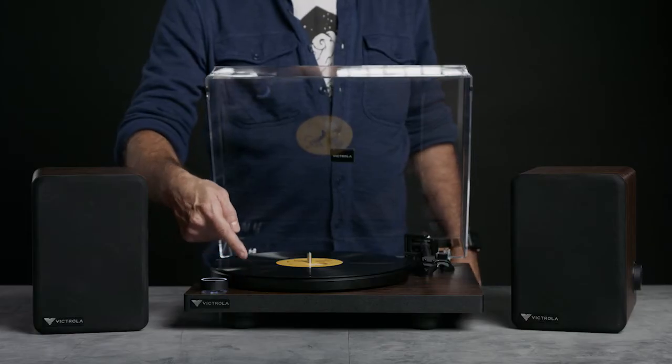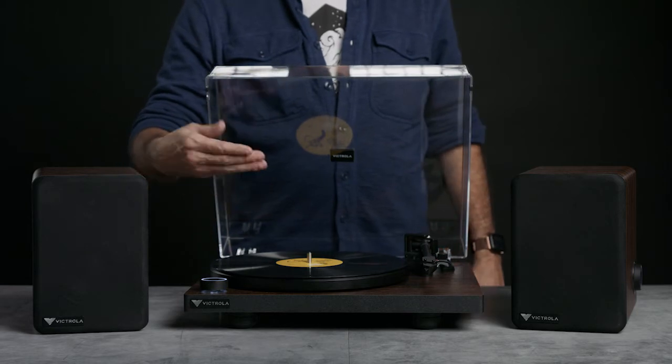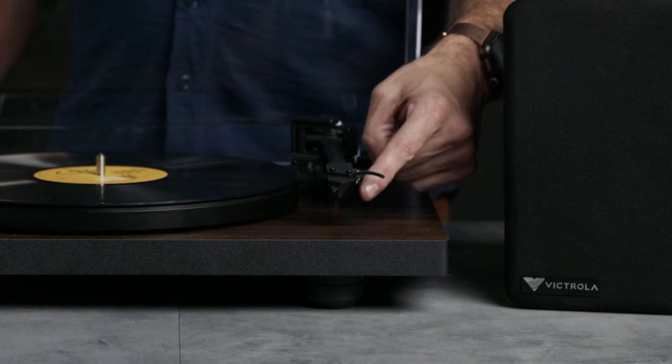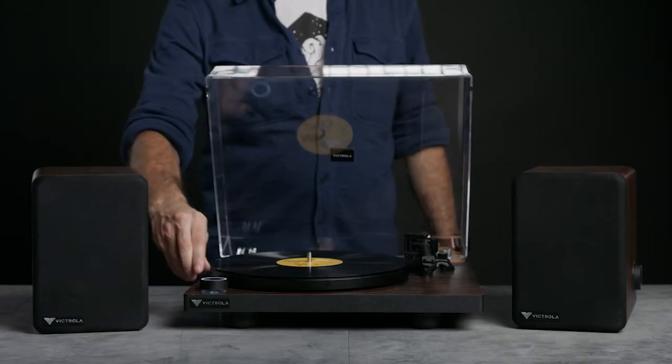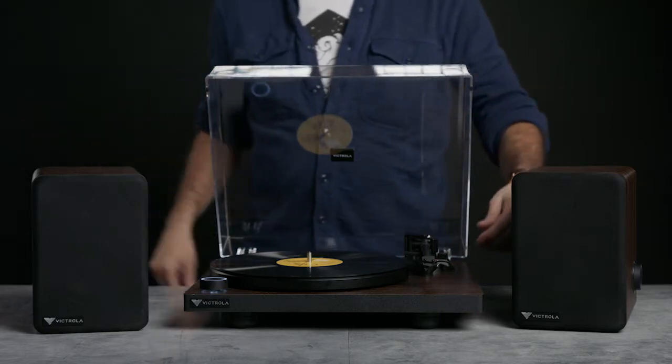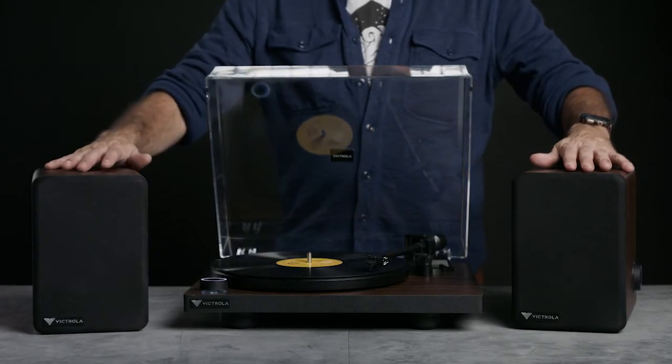The T1 turntable is made of a metal platter, a silicon slip mat, an aluminum tone arm, and Victrola's first moving magnetic cartridge. The control knob not only turns the system on, but it also allows you to use Vinyl Stream — meaning you can transmit the sound of a record you're playing to any Bluetooth-enabled speaker, including the M1 monitors. If you didn't want to hook the monitors up directly, you could put them in another part of the room and transmit wirelessly to them.